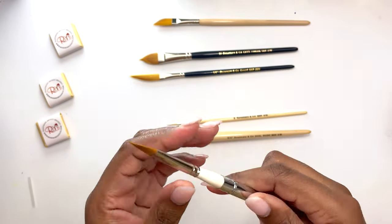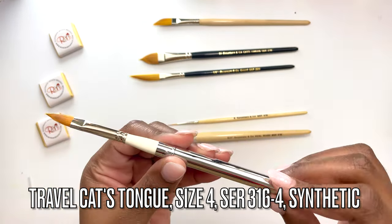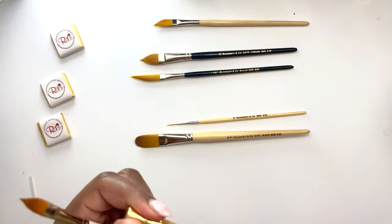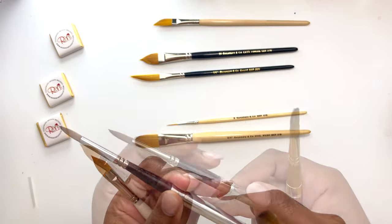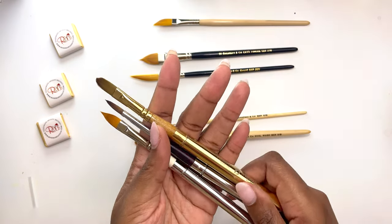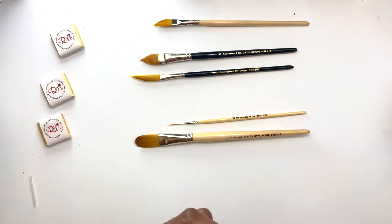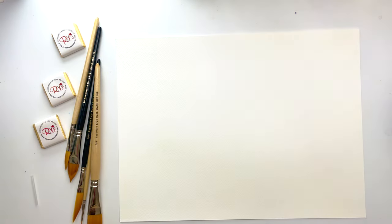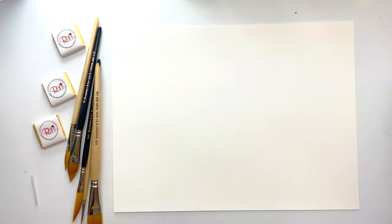Last but not least, a travel brush — and I decided to get a cat's tongue in the travel brush format. I'm so excited about this because I find it quite hard to find travel brushes that have different shapes. My go-to's thus far are a round and a filbert, and now I have a cat's tongue to complement that. I love that the bristles can be protected — it just makes painting outdoors on the go so much easier.